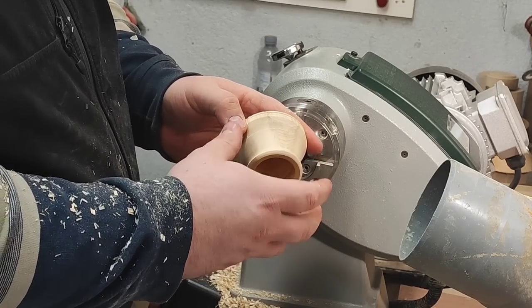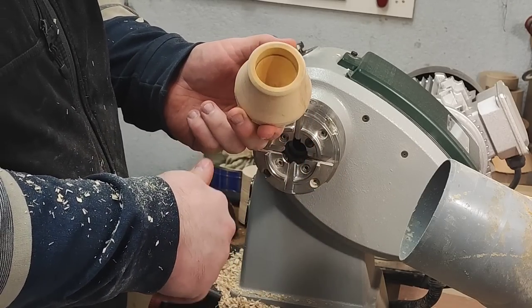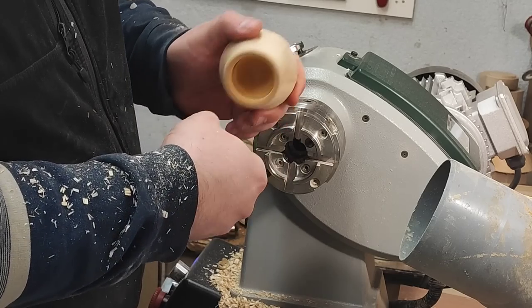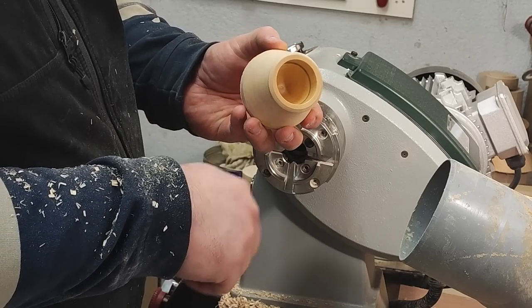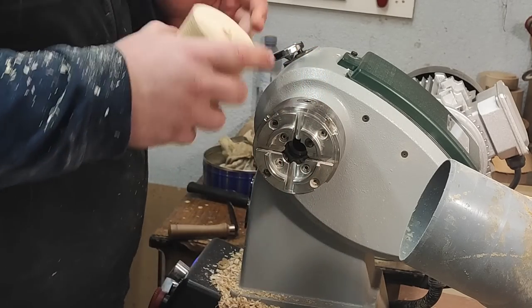I can easily reduce the size if I have the wood. If I make it small now and sort of change my mind, that's an option — but I don't have extra wood. So nicely finished inside. Now off to the base.